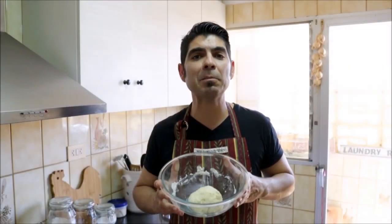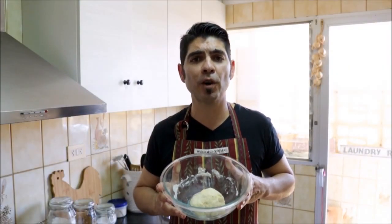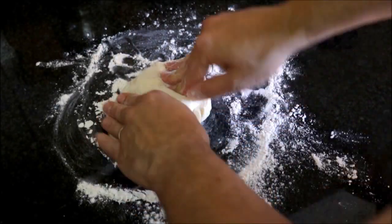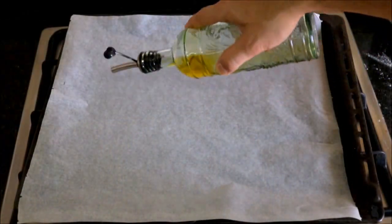Once you have everything in the bowl well mixed, let's add some flour to a flat surface and knead our dough for a couple minutes. After kneading, let's grab a roller and start rolling out our dough. Once you end up with a thin crust about 12 inches in circular diameter, add it to a baking tray with some parchment paper. Add a drizzle of extra virgin Spanish olive oil to the parchment paper and put our pizza dough on top.